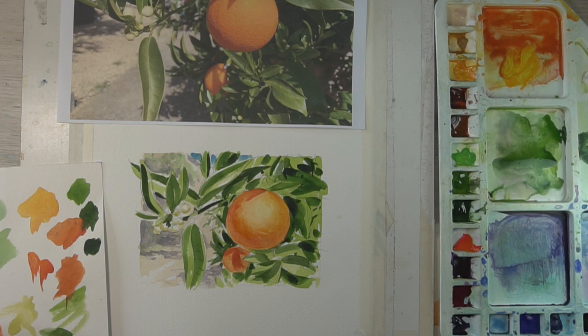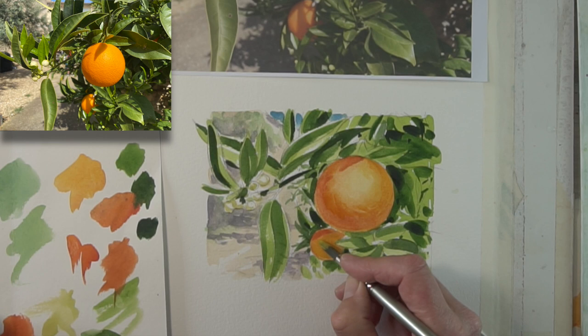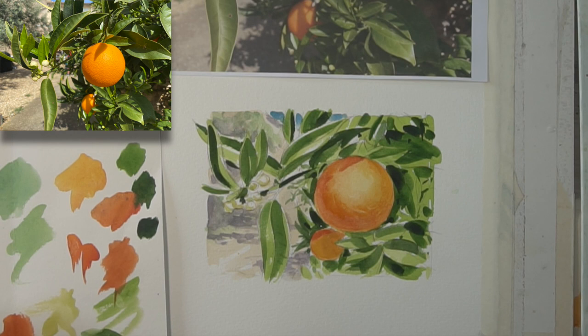What you've got here: you've got the sunlight highlight top-right on the orange, it curves around, you've got a darker shade going there, and then there's a reflected light underneath. And then on top of that you've got the cast shadow from one of the leaves, which you can see is super sharp.